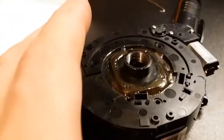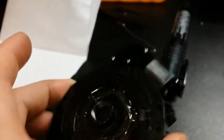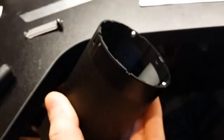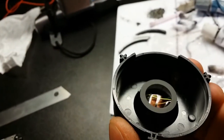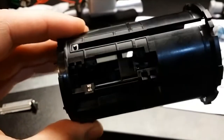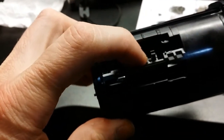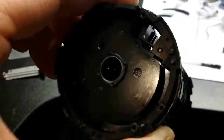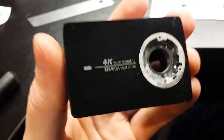If you want to see the results only, just skip to the almost end of the video. As we know, Nikon P900 has a very powerful magnification. I will fit this 4K camera with a little lens to get better magnification to just observe the moon, stars, and far, far away objects.